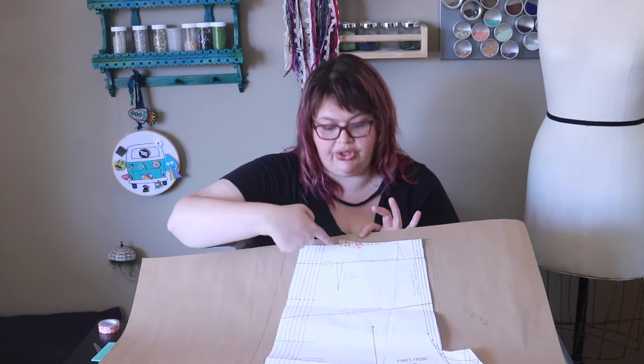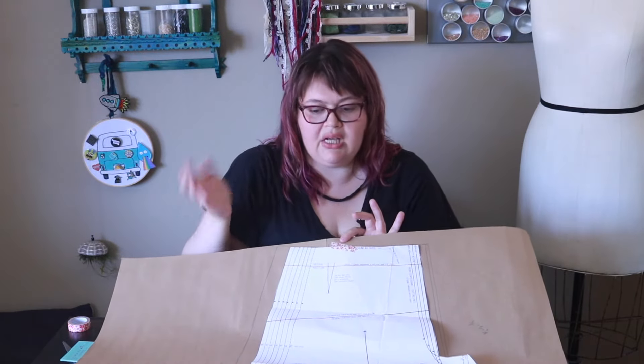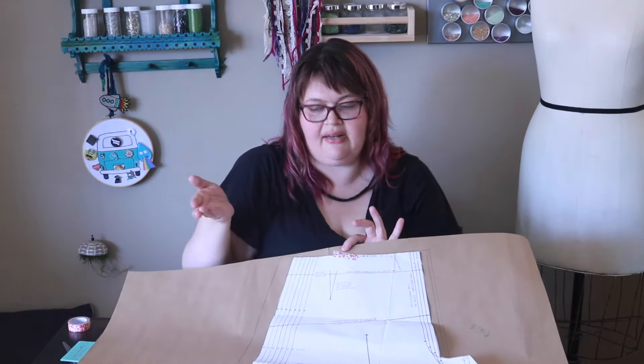This new pattern then becomes your mock-up. You're going to cut this out and see if it works for you. I know for sure that this dart will not do much for me, so I'll probably not sew it in — I'll just pinch my dart out on my body so I can see how it looks. I like to do wearable mock-ups, so even though it's a mock-up it's going to be something I could wear, like pajamas.